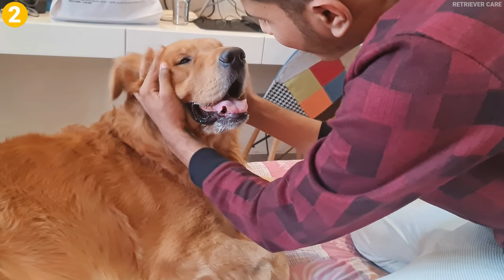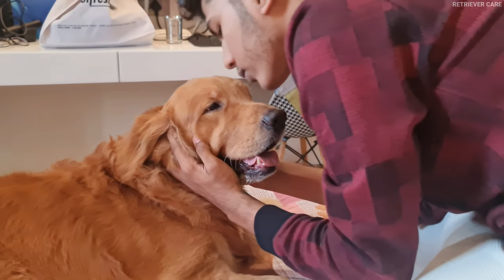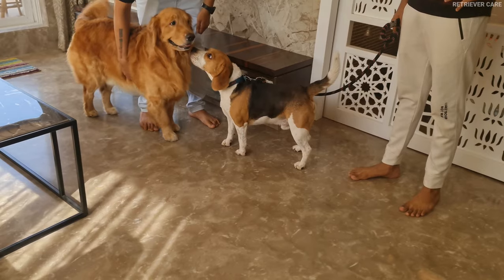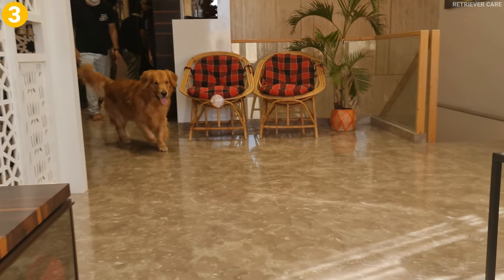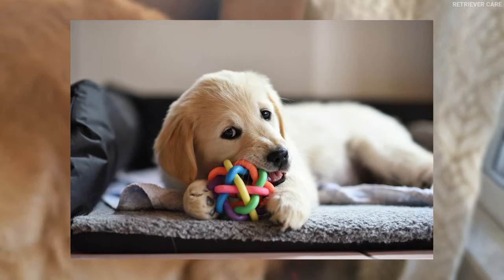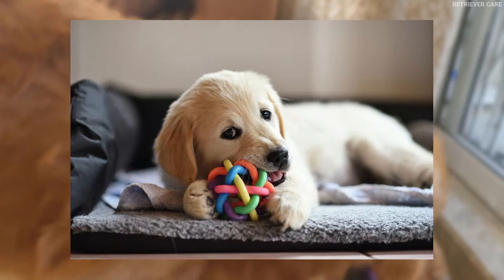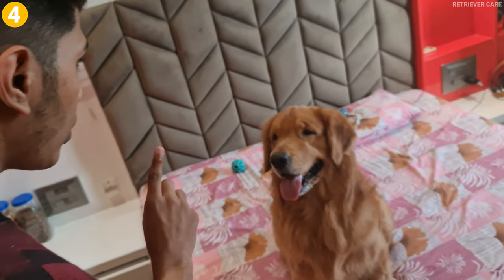Tip number two: socialization. Once he is done with all his vaccines, take him to puppy dates and introduce him to other puppies and dogs. Tip number three: give your puppy enough chew toys. Just like human babies, puppies bite during their teething phase, so give him enough chew toys. Last tip: be patient and do not give up.